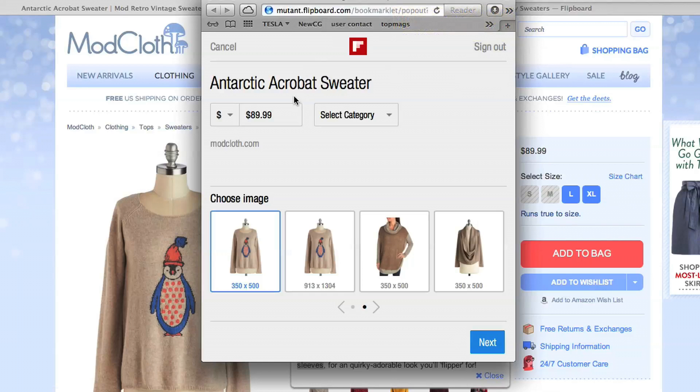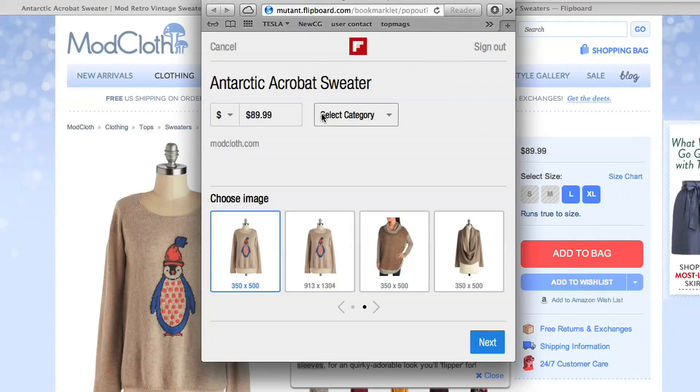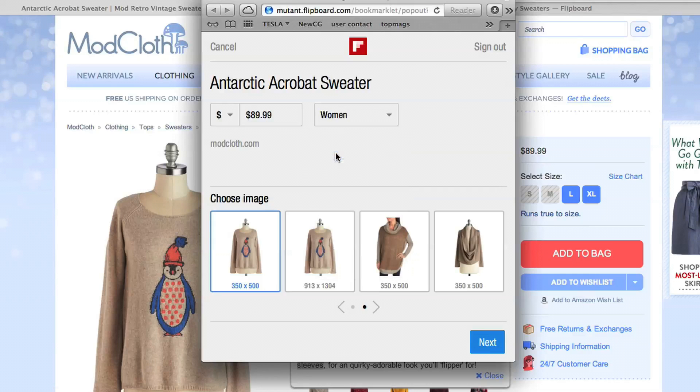Click the Flip It button, add a price if there isn't one, select a category, and select an image. The bigger the image, the better it will look on Flipboard.